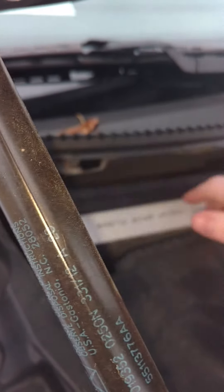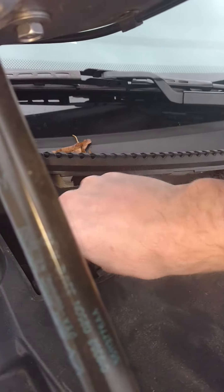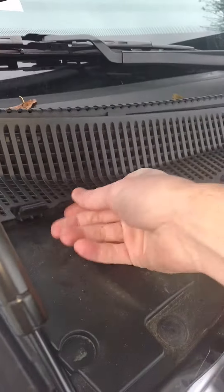Put it back in there. It's difficult with one hand. There we go. Sits in nicely. Close it. Snap it. Snap. Snap.